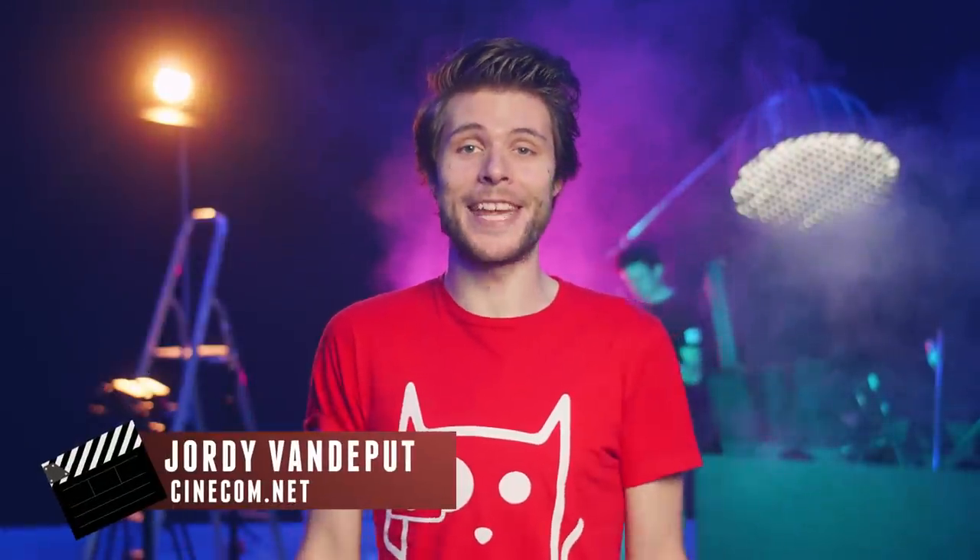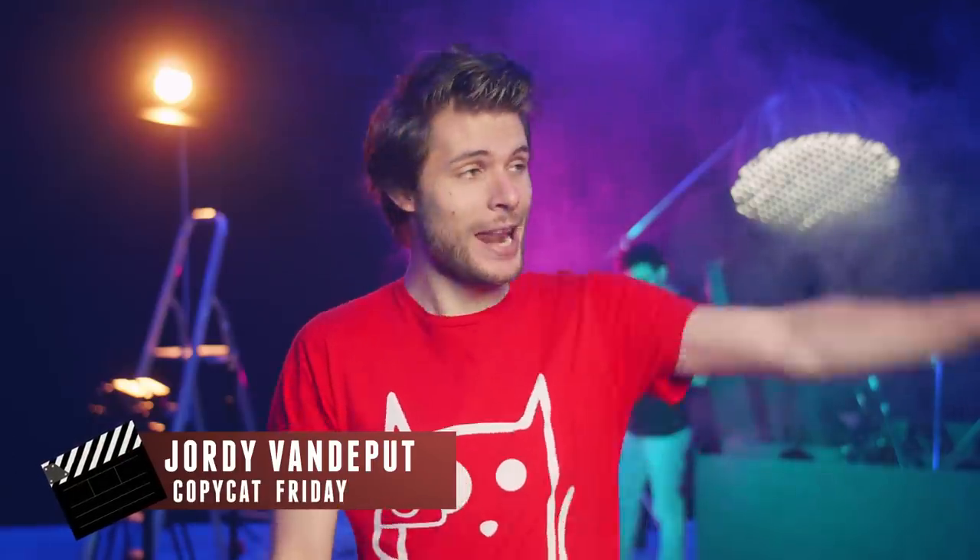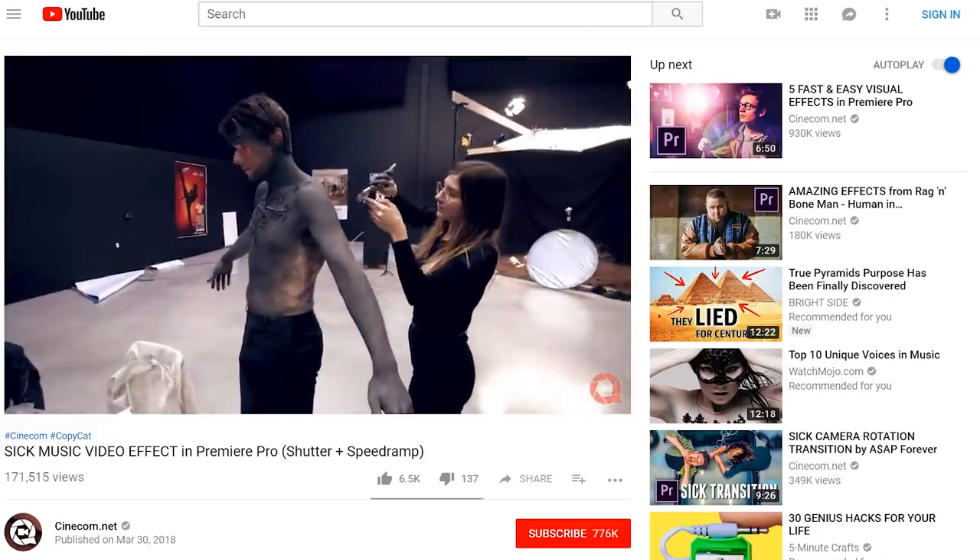Welcome again to Copycat Friday, my name is Jordi for cinecom.net. My hair still hasn't been cut, Janik is still on vacation in Sri Lanka, and Lorenzo still doesn't know what he's doing. So everything is running out of control at Cinecom. But thank God we got again a great inspiration — this time it comes from Panic at the Disco, one of my favorite bands.